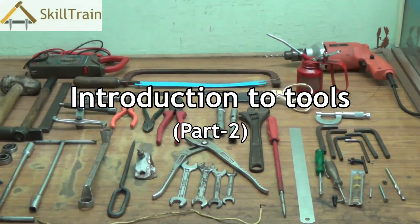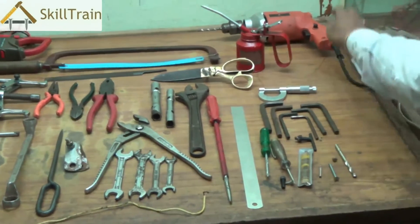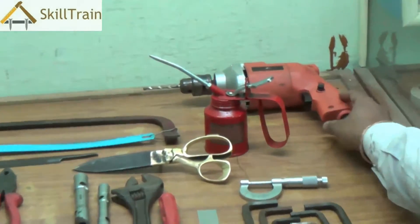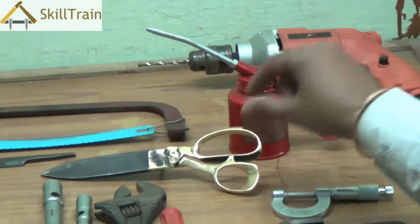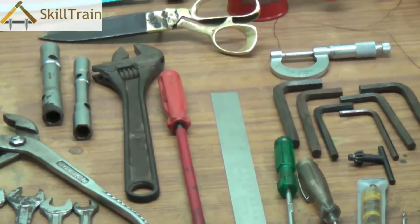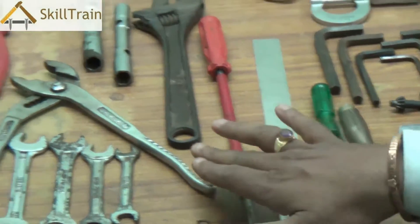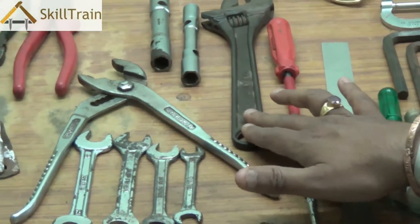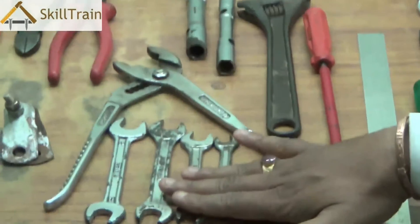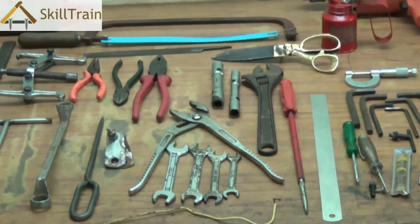Hello and welcome to the next video on basic electrical training. In the previous video, we tried to understand some of the common tools such as the drill machine, oil can, scissors, screw gauge, the Allen key set, the screwdrivers, scale, adjustable spanners, open-ended spanners, pipe spanners, and the adjustable plier.